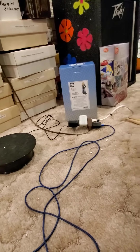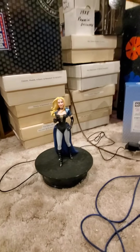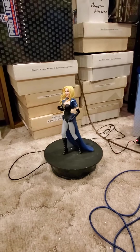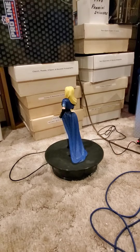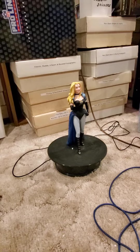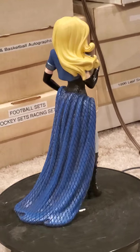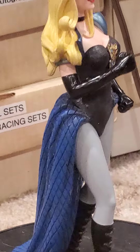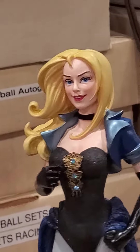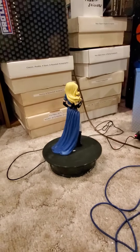Now we're going to put the figure up, show the figure off, put Black Canary on the stand, hit it, let it go around. Let them zoom in. Going around. There's the face — I zoomed in.